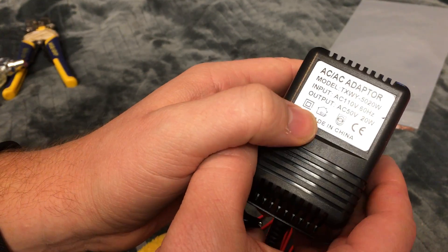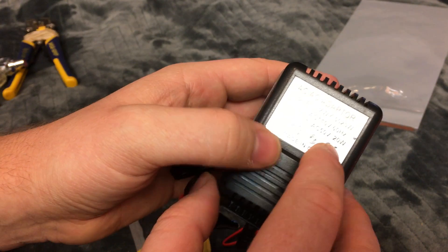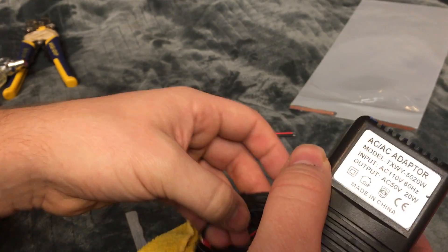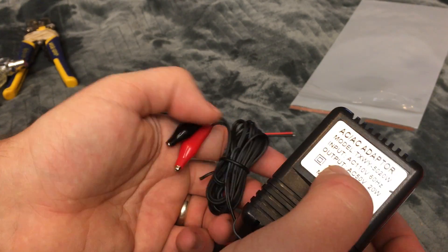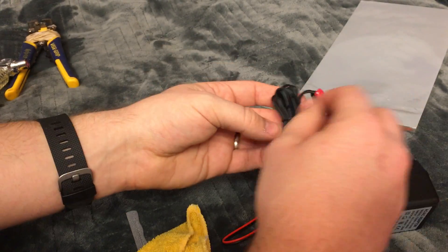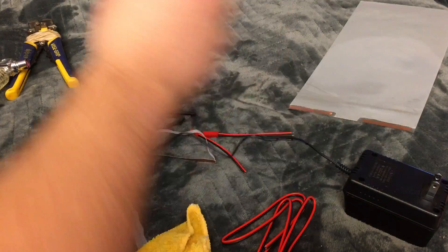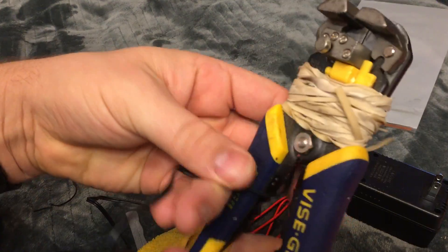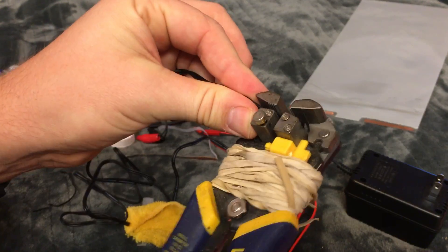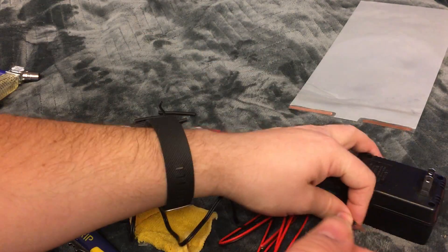Next I'm going to wire up the voltage converter. This is an AC to AC, 110 volt to 50 volts, 20 watts. Smart film uses 5 watts per square meter. I also sell 220V converters — just message me if you need that one. Obviously, don't have this plugged in when you're doing this.